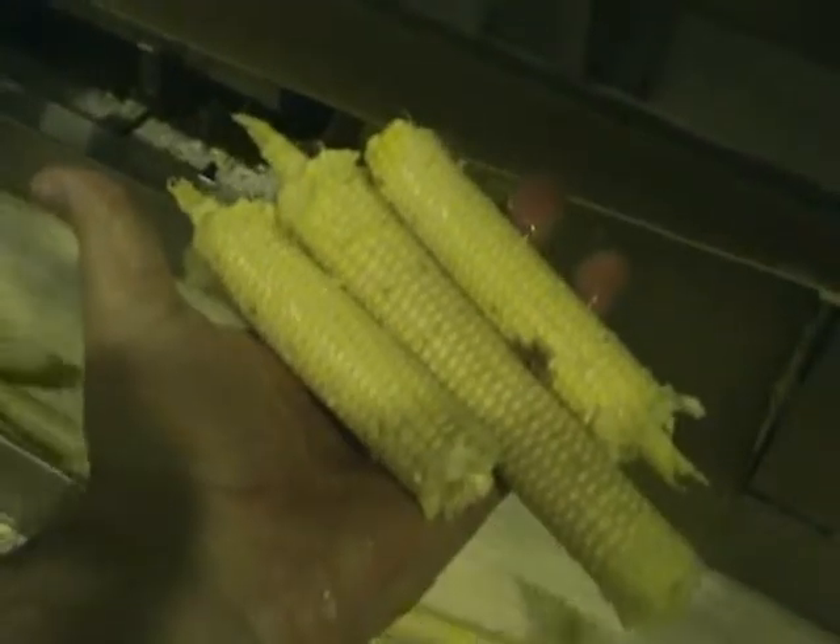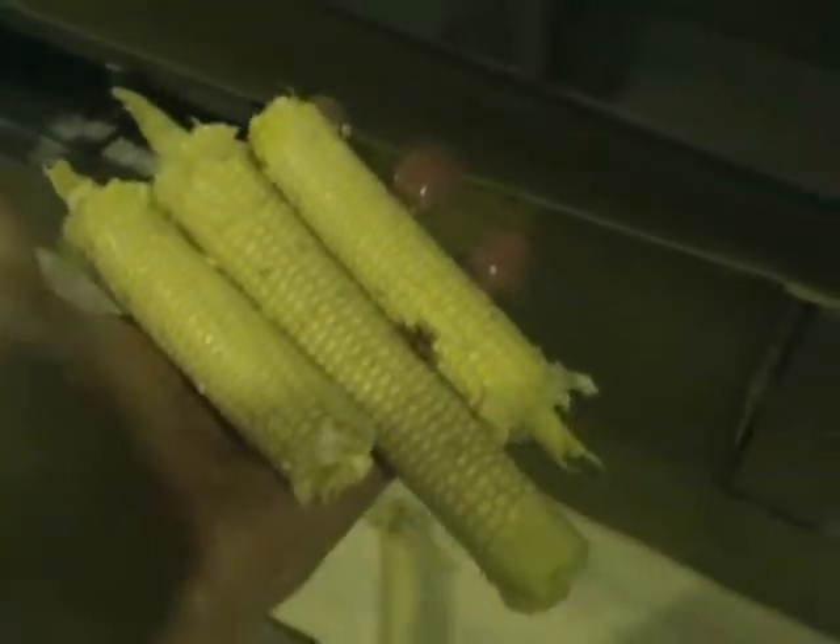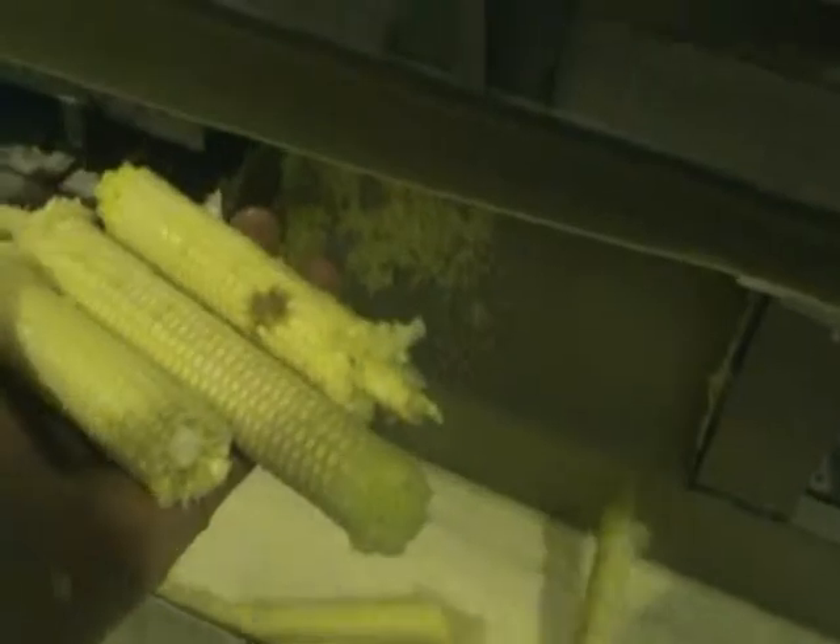They have different sizes, different lengths of corn — it doesn't matter.